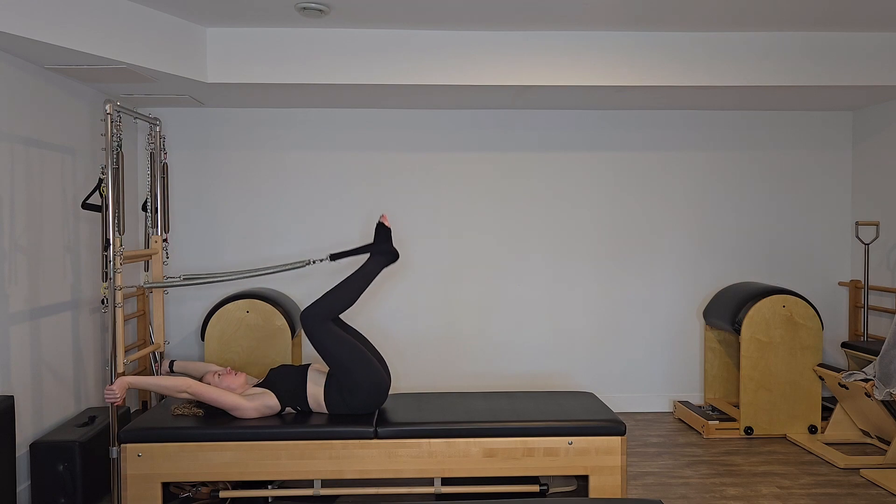Checking in every now and then that you're staying connected to those arms, your shoulders are still pulling down your back, and they're helping you stay active from head to heels. We're going to do two more circles in this direction, feeling nice and long. And last big circle. When we come back in, we're going to bend our legs in, have those heels together and toes apart — we're in our frog position.